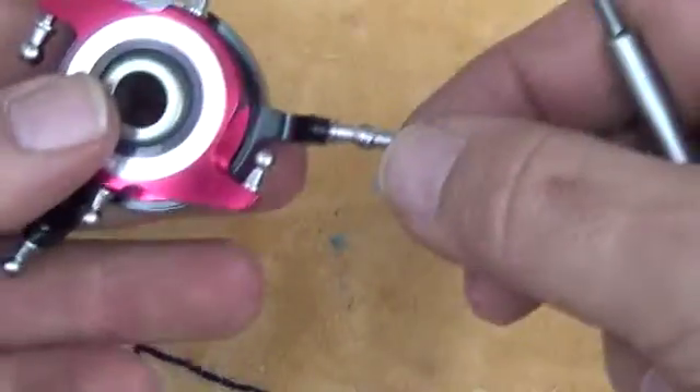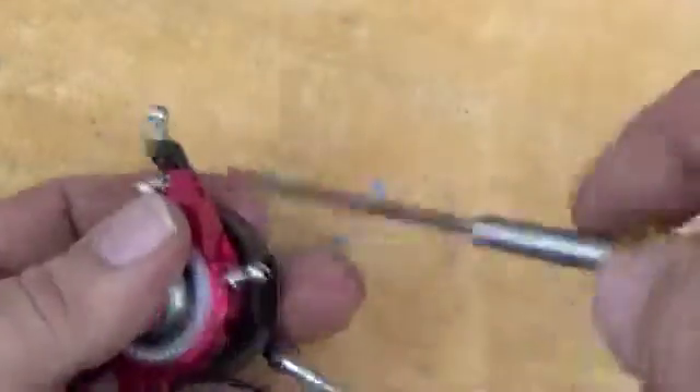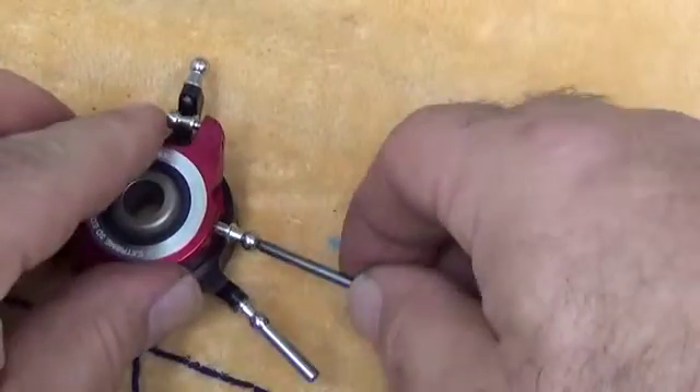I typically leave the back one loose because I'm going to have to make some adjustments later. I do the first two here, and the elevator cyclic I leave alone. You're going to have to come in and do the swash driver arm ball links — both sides here.